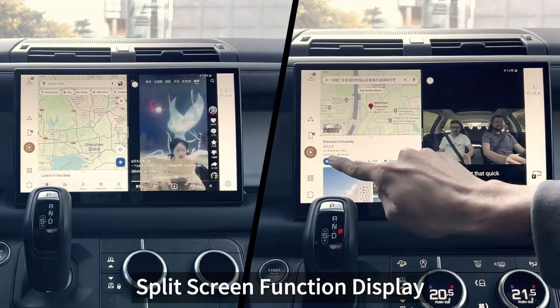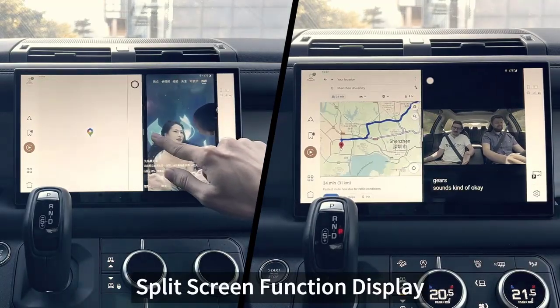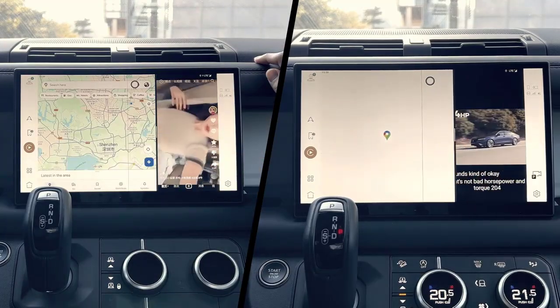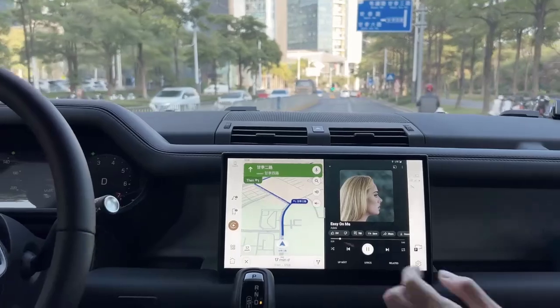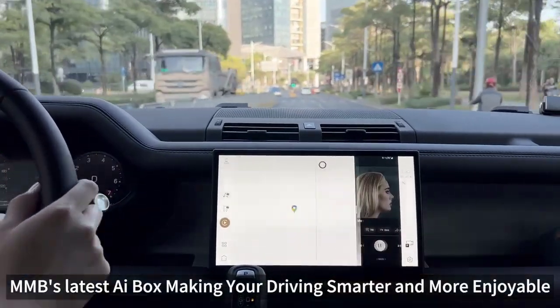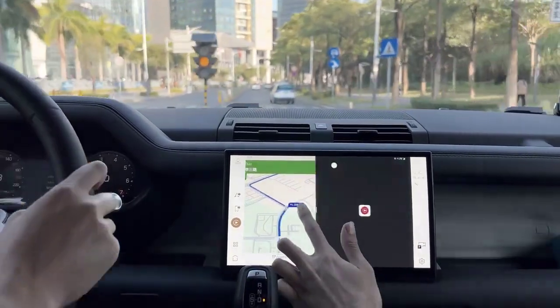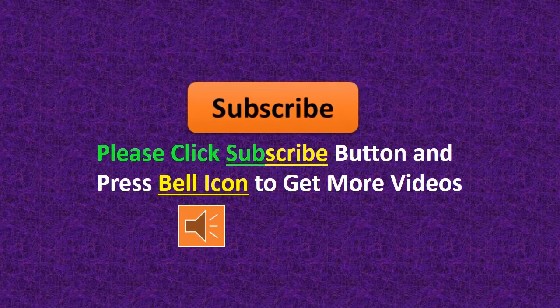Power Input: 5V plus or minus 0.2V, 1.0A. Power Consumption: 5W. Wi-Fi Frequency: 802.11 A/B/G/N/AC, 2.4G plus 5G. Bluetooth Frequency: 4.2 BLE plus 5.0 BLE. Please click the Subscribe button and press the Bell icon to get more videos.